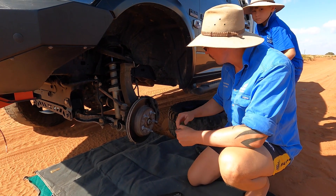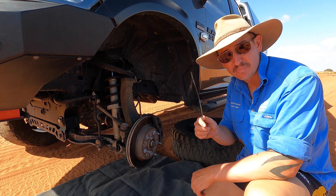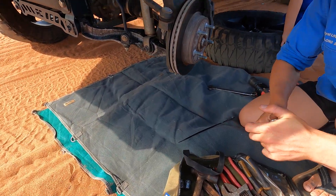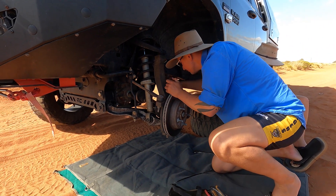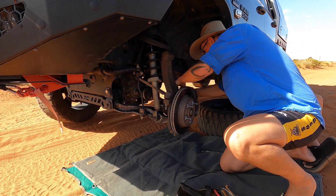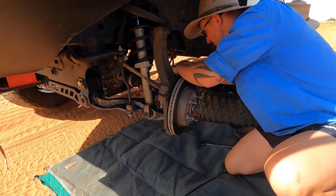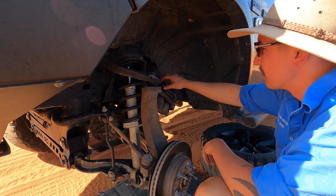Now we're going to take the brake caliper off. The brake caliper is two bolts - get yourself a cable tie, a bit of rope, whatever, so once you've taken it off you can pin it up top out of the way. 21mm - get this brake caliper off. We've taken the brake caliper off and I've just zip tied it up, cable tied it up out of the way.